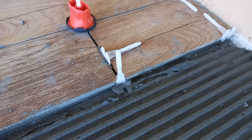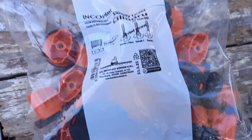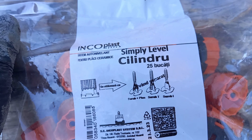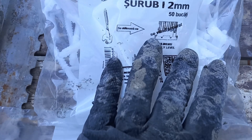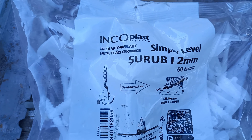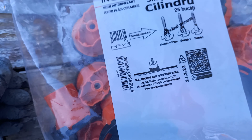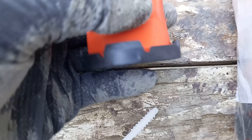Folosim niște distanțiere de 1,2 mm și niște cilindri de plastic cu bază de șurub. Cilindrii se pot reutiliza, sunt practici, dar au filetul foarte scurt și cred că la a doua sau a treia utilizare deja nu mai funcționează.